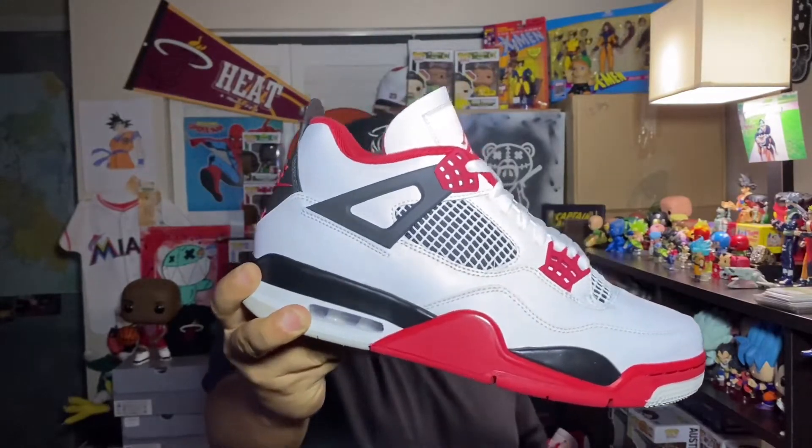Always feel free to hit my DMs or drop a comment if you've got a question about any shoe you're looking for. I know I mainly do Air Jordan retros but I can cover some other shoes too. Personally I love the Air Jordan retros — they're a thing of beauty and nostalgia for me. I appreciate you guys taking time out of your busy day to hang out with me and check out this Air Jordan 4 Fire Red. Until next time, it's your boy Detail Don — much love, peace.